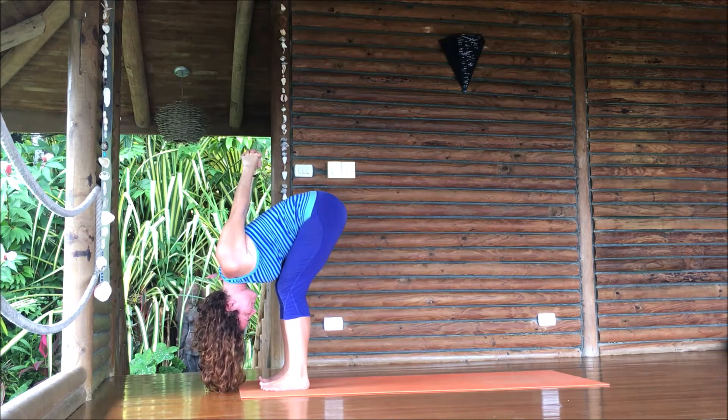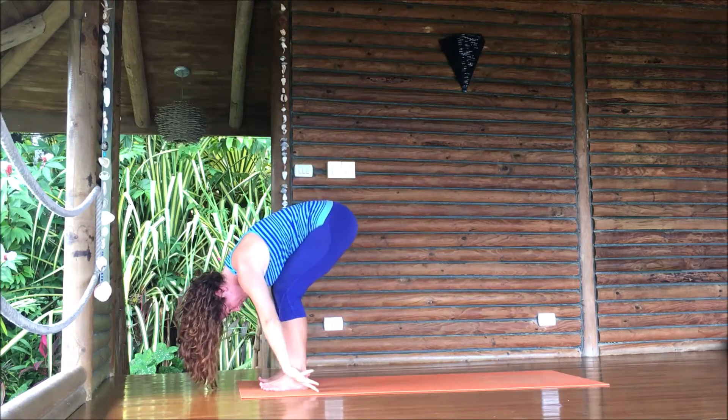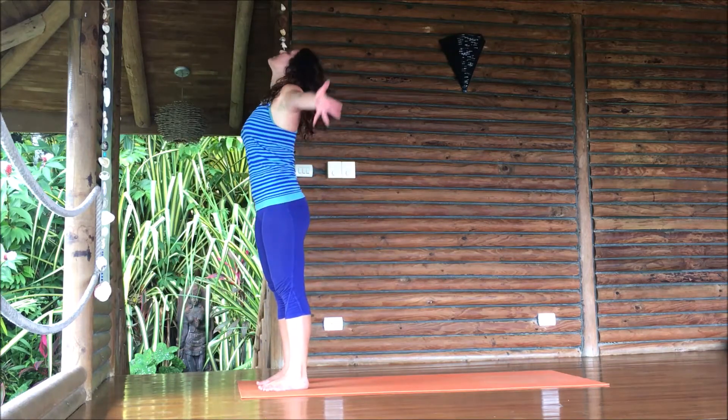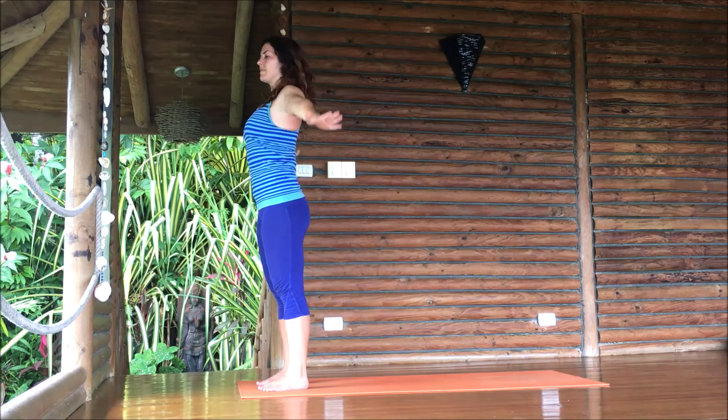Take a breath, then fingers touch the ground. Bend your knees again a lot, and then with a round spine, roll up to standing. After your head comes up, lift your arms again. Breathe in, exhale, sweep the arms out and down.